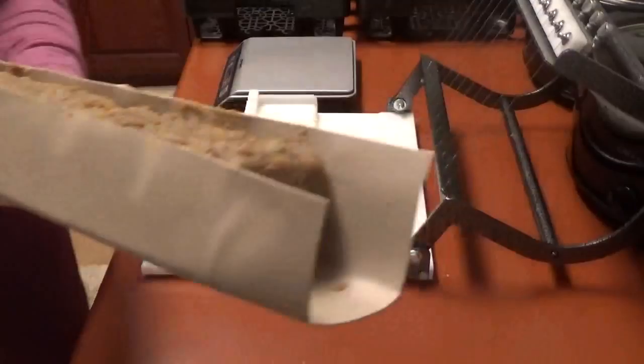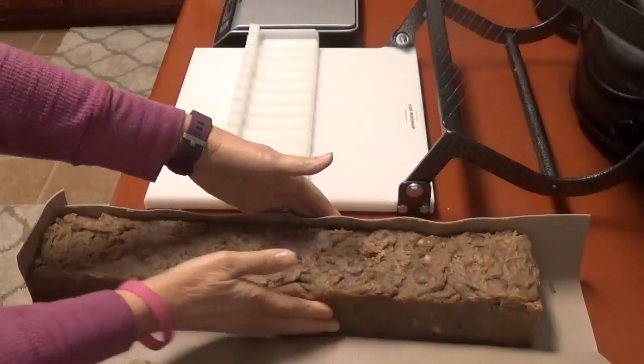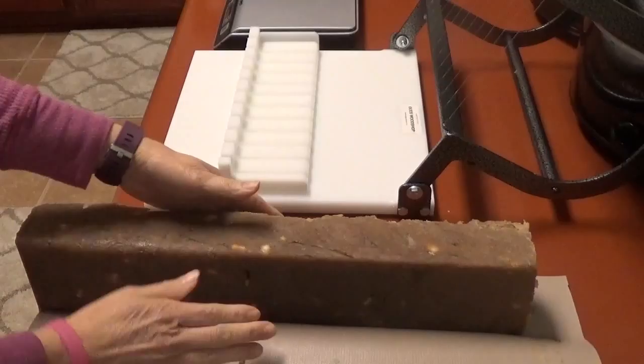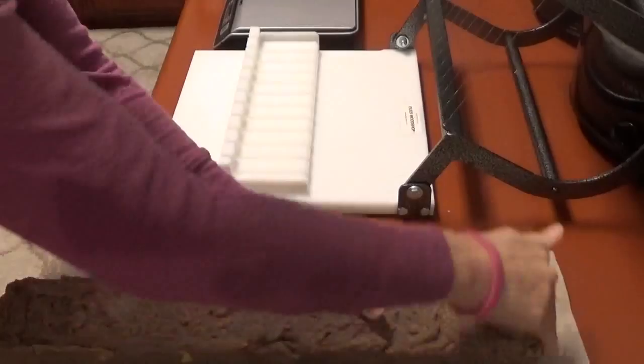I'm going to sit it down and see if you can see me here. I'm going to feel it — I think it is firm enough. I had it sitting outside, covered, so that it would firm up before I went to bed, because I knew once I went to bed it would be a long time before it got cut and it would be too hard.